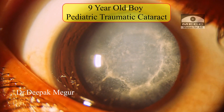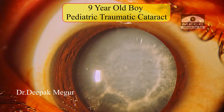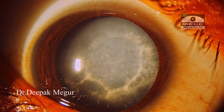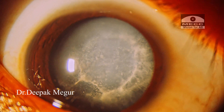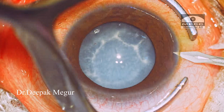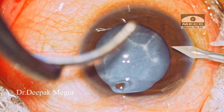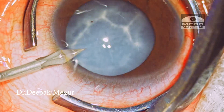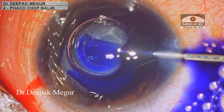Hi, this is Dr. Deepak Meghur, and today I am presenting a traumatic cataract in a nine-year-old boy. He sustained a blunt injury to his eye two months back while playing with his friends. I'll be addressing certain challenges while performing a posterior capsule rhexis in this type of cataract, which would have a fibrotic posterior capsule. The surgery is being performed under IV sedation and subtenons anesthesia.